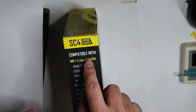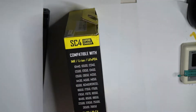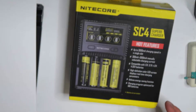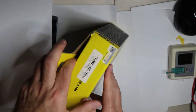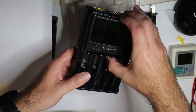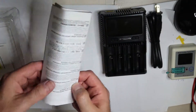It can charge any lithium battery, LiFePO4 — which is a lower voltage than Li-ion — and IMR, also nickel-metal hydride, nickel-cadmium, AAA, AA, 4A, C, and D batteries. The price of this charger is very affordable — it's under 50 bucks for this version.